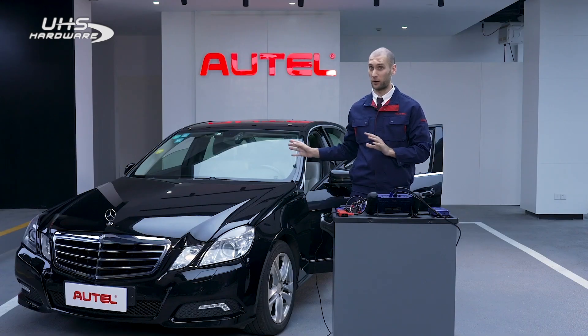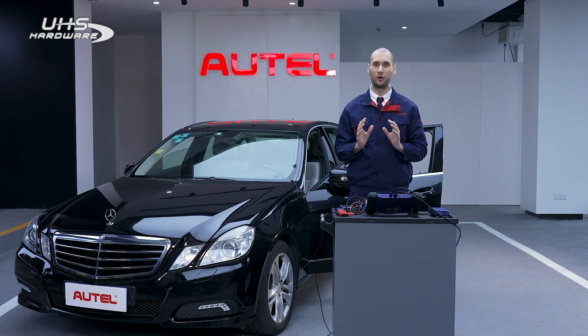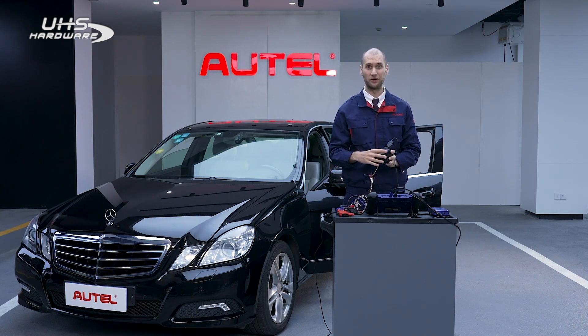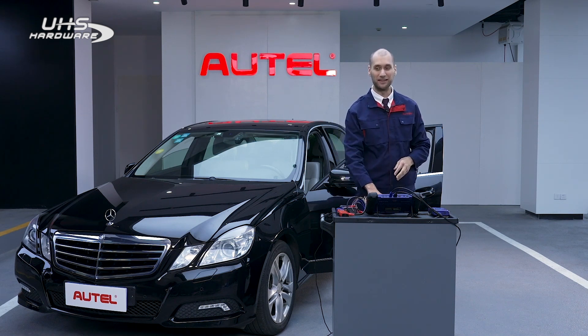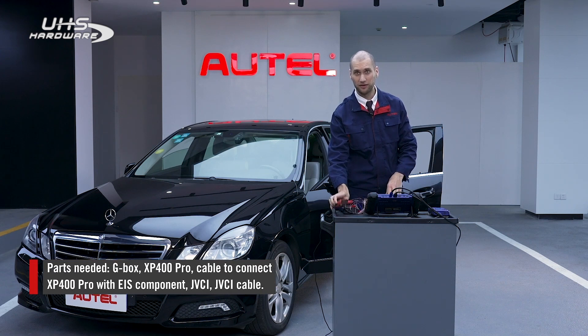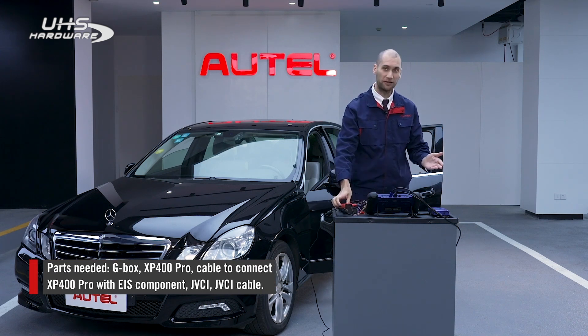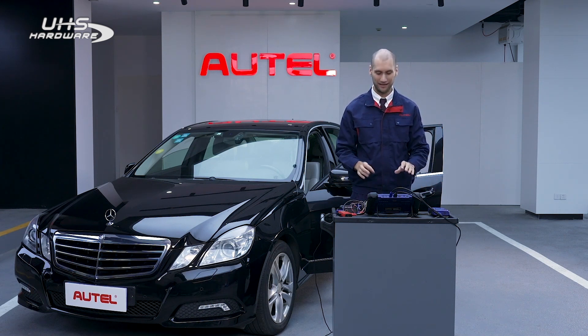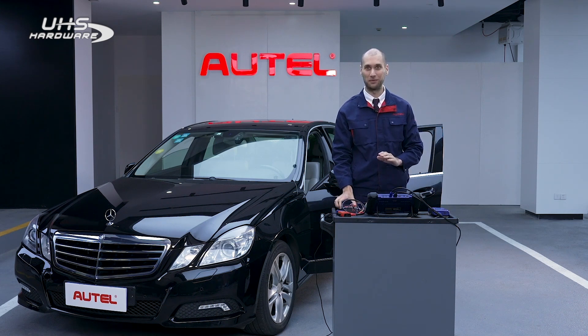There are two scenarios in which you can use the G-Box. One is by connecting with the OBD2 port in the vehicle, but for some Benz models like ours today it does not work with the OBD. Therefore we need to disassemble the EIS component and work with that separately from the vehicle. In addition to the G-Box, we also need the XP400 Pro key programmer, a cable that will connect the XP400 Pro with the EIS, and the JVCI and JVCI cable.